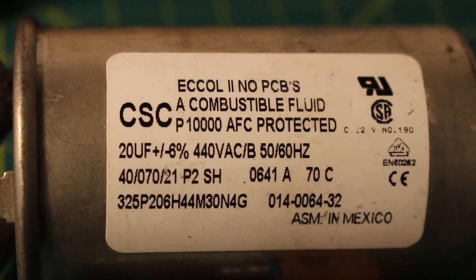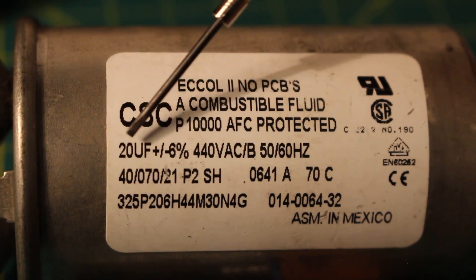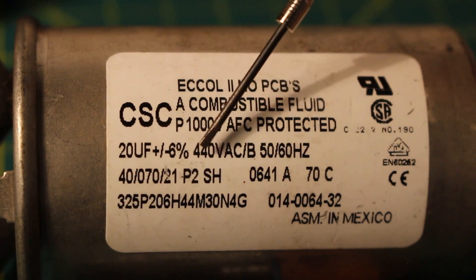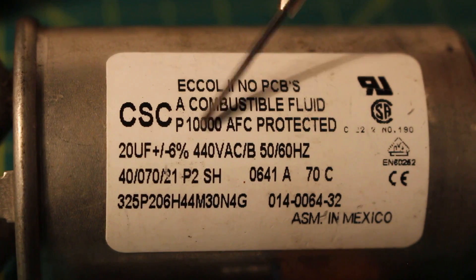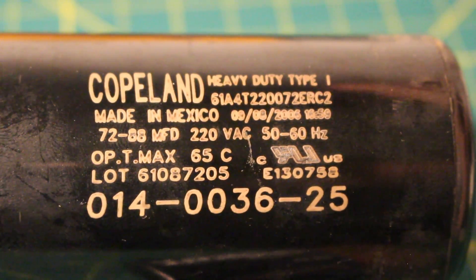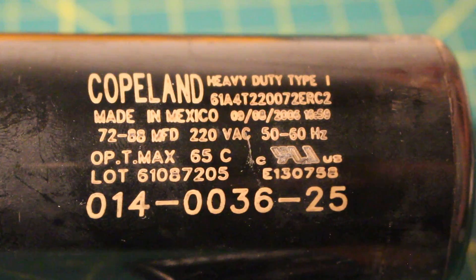The important ratings on these capacitors are the microfarad rating and the voltage rating. Capacitance is measured and rated in microfarads, abbreviated as MFD or UF. On this capacitor we can see it's rated at 20 microfarads plus or minus 6%, and can handle a voltage up to 440 volts. I'm showing that it can be abbreviated two different ways — UF or MFD — but both stand for microfarads.